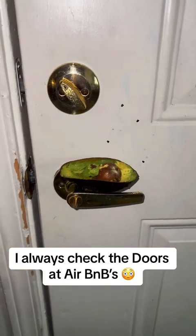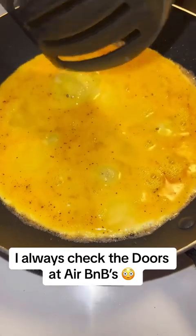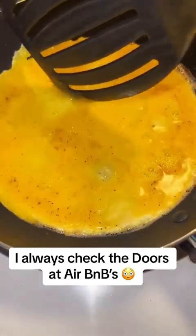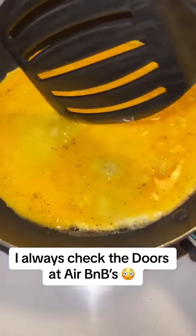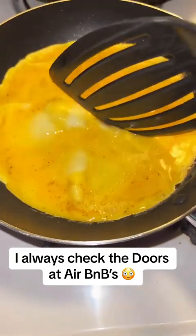People always calling me paranoid and schizo, but I don't care. I'ma always check the doors at the Airbnbs, cause you just never know. And I'ma show y'all how to do this flawless method.